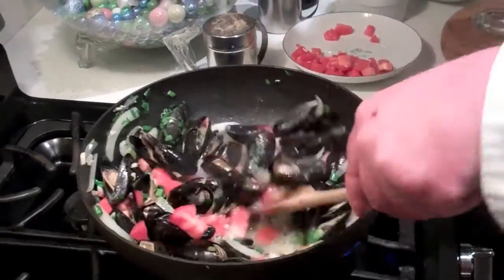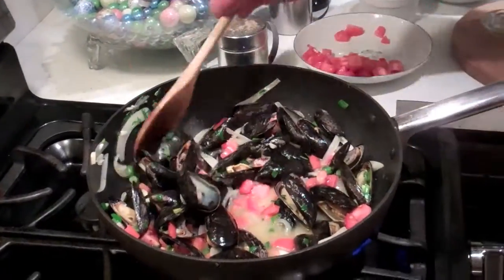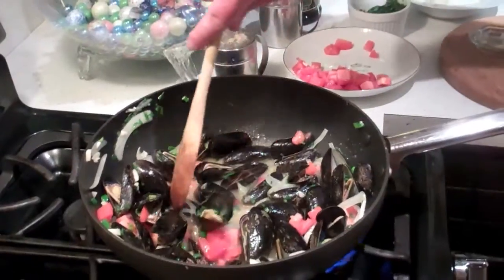Needs baking. Well, diversity, Chef. Diversity. Well, thank you so much.